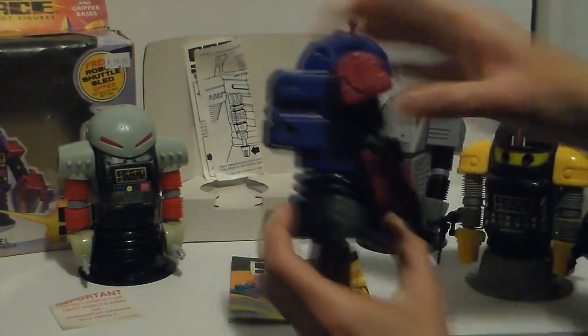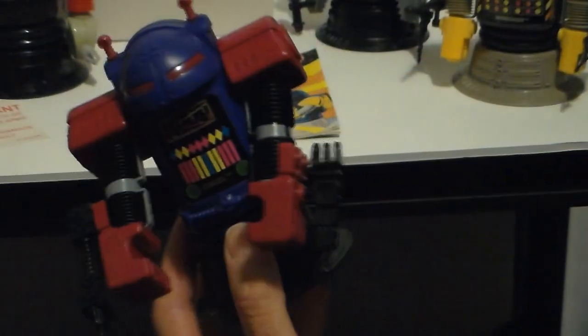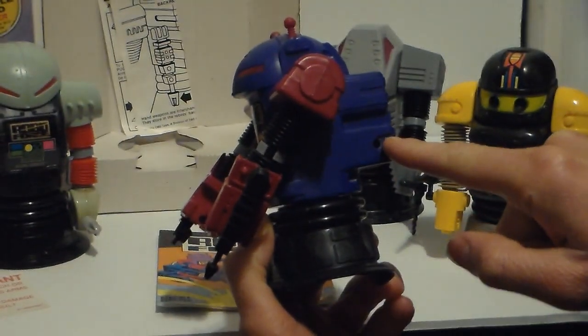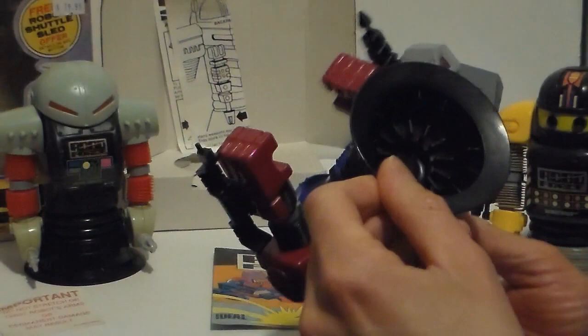Their weapons stick on their arms like that. You could put them here inside where the hole is, or on the side, or even in the back — there are little pegs there too. Wherever you wish to put them. Like I said, they're suction cups.